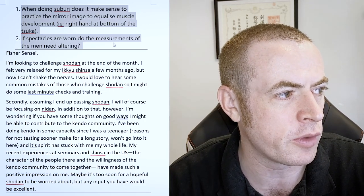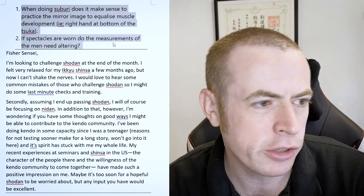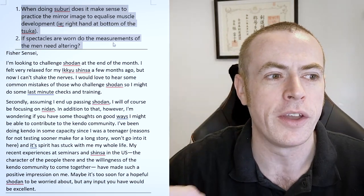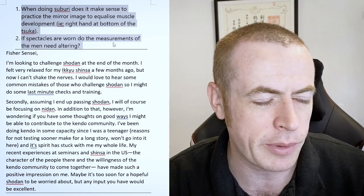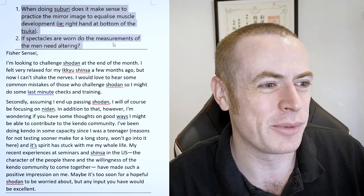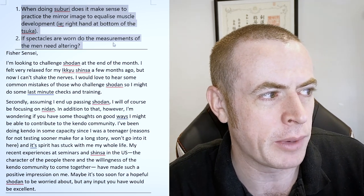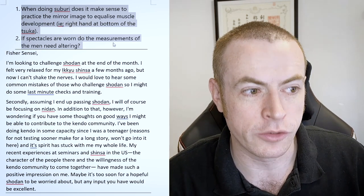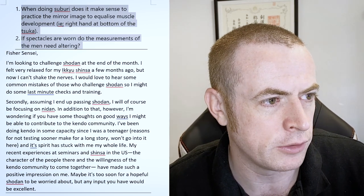And two, if spectacles are worn, do the measurements of the men need altering? So I have heard that some teachers have done that a little bit — swapped the hands around to practice suburi. But I don't think it's overly beneficial, I don't think it's massively worth it, because you don't actually do kendo that way around. No, I don't think it makes much sense. I think you're better off spending the time practicing suburi in the way you're actually going to do kendo. I would not recommend doing that.